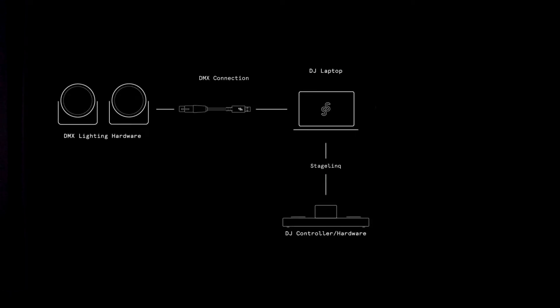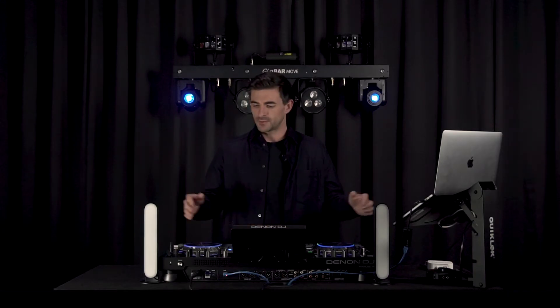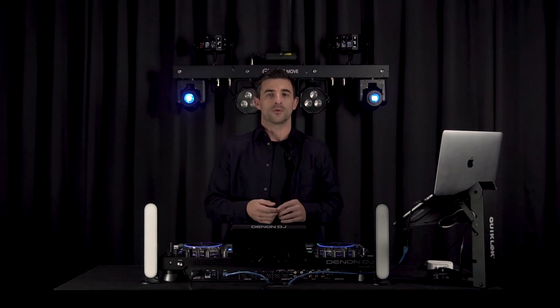We'll be using the StageLink protocol, which allows SoundSwitch to receive information using the StageLink connection. The Denon DJ hardware sends the information to SoundSwitch over this connection and SoundSwitch uses this information to sync Light Shows to the music that you're playing on your controller. In this particular example we'll be using the Denon DJ Prime 4, but these setup steps are exactly the same if you're using the Prime 2 or the Prime Go.